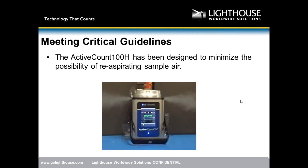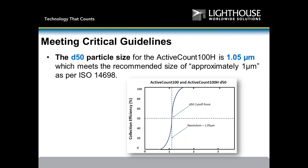We have also done re-aspiration tests. A fogging system blows fog into the instrument, and you can see the airstream coming out with no air recirculating back into the unit. We do not re-aspirate air, so we meet ISO 14698. Our D50 cutoff is 1.05 micron — on all three critical guidelines we are compliant across the board.